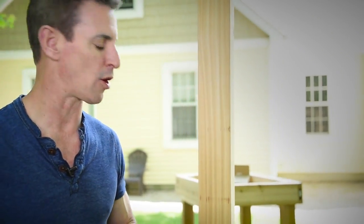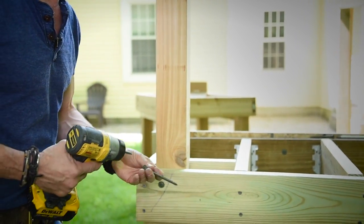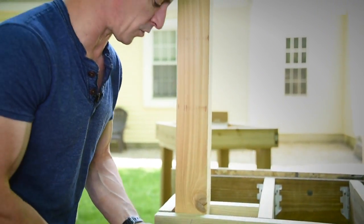Guard post connections — these are notoriously frustrating, and there are lots of different codes and applications, so you should always check. But if you do some blocking, you can even do this in a repair scenario if your deck is older.